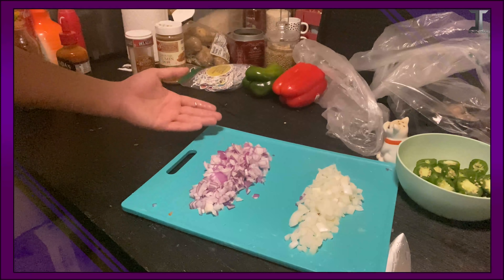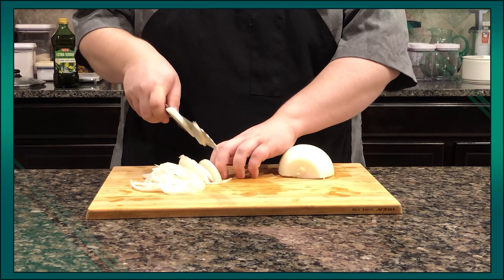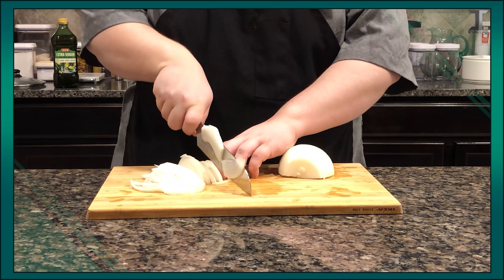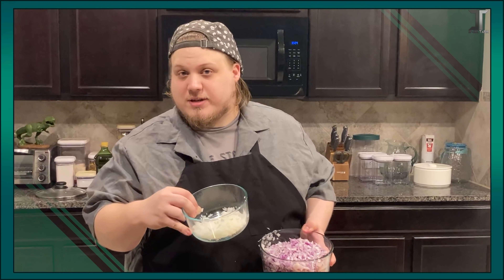Do the same to the red onion. When you're cutting, don't have your fingers out because that's a higher chance that you'll cut yourself. Hold it with your knuckles, basically. But still be careful because that will still hurt. Make sure that you hold some white onions off to the side, because good chili fries have fresh onion on top.